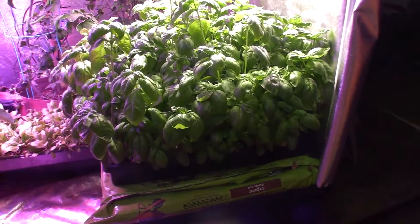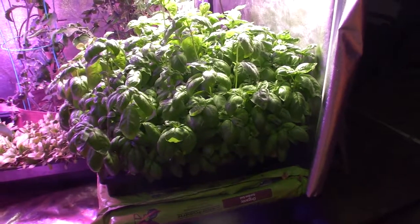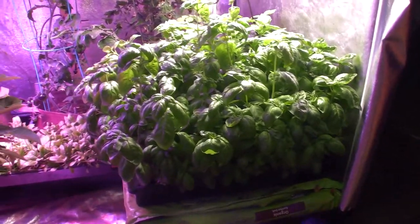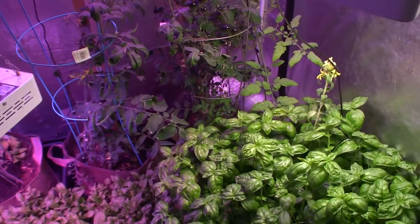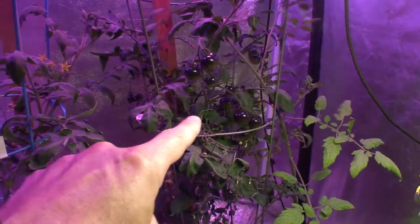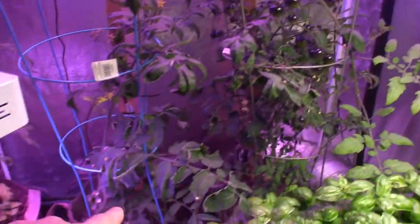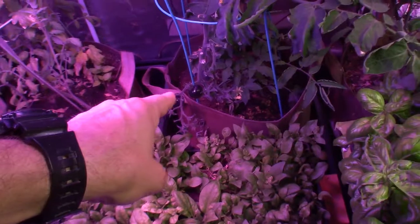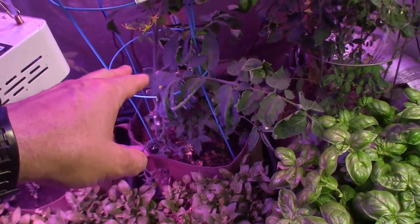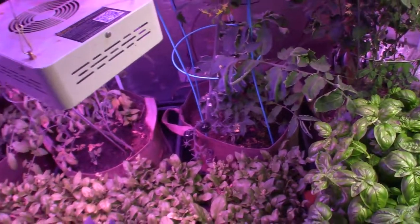We're really happy with this basil. We've got two types in here — we've got the Genovese basil and I cannot remember what the other one was now, the tags are buried back so far in there. Earlier videos when we seeded these should have them — I think it's sweet leaf basil or something like that. You can see back here this tomato plant really has got a lot of fruit set — this is going to be one of the ones we'll probably be harvesting off of first out of our newer tomato plants. This one back here has got a couple that are starting to turn and they've got the green on them still.